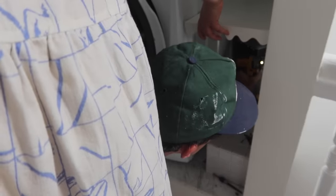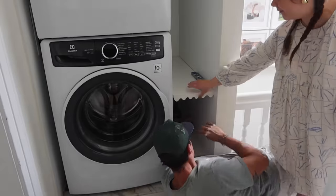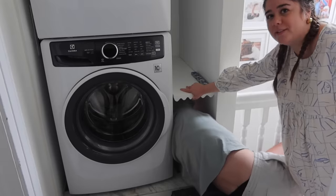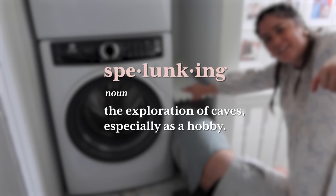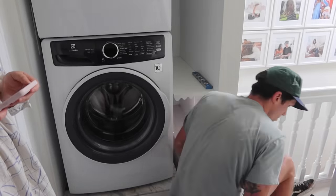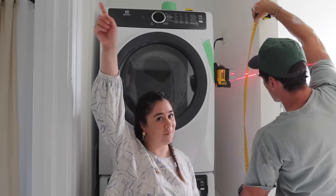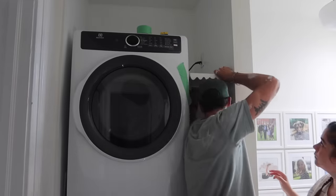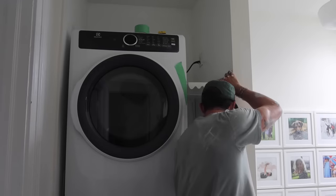We're going into the studs so these are really secure. It's a bit of a tight squeeze in here — I feel like I'm spelunking! We're starting from the top and going down. Graham has a genius hack: putting thumbtacks into the bracket hole to hold it in place so you can drill in the first screw.